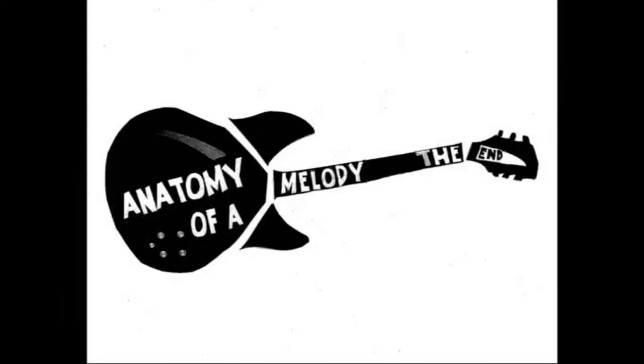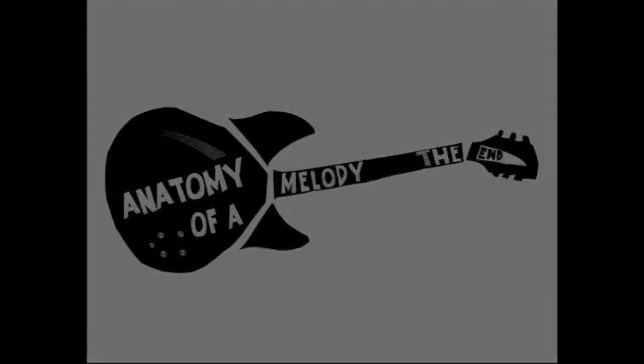RxH signing off here for Anatomy of a Melody. We'll see you next time.